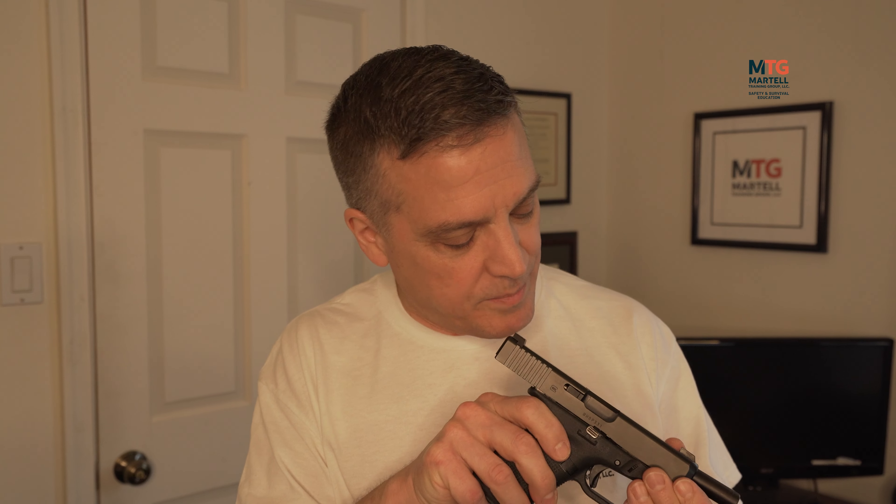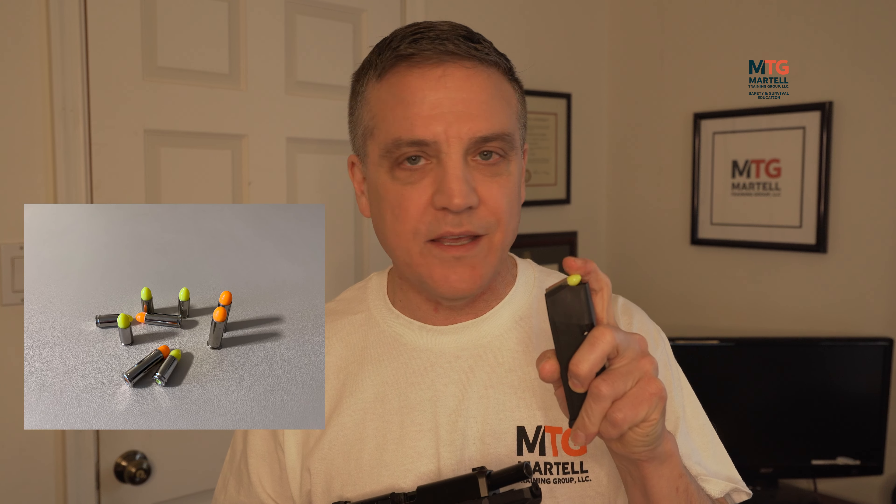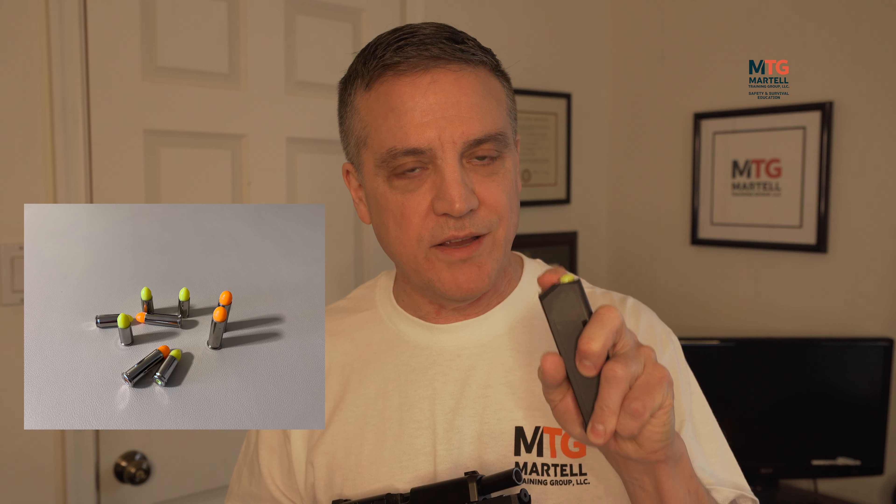I have my Glock 19 Generation 5 here to demonstrate. This is unloaded — the weapon is clear, there's no magazine, the chamber is clear. We are using dummy rounds today. You can see they are bright fluorescent yellow. These rounds do not fire — they're not real ammunition, same size, and they don't go bang when you pull the trigger.